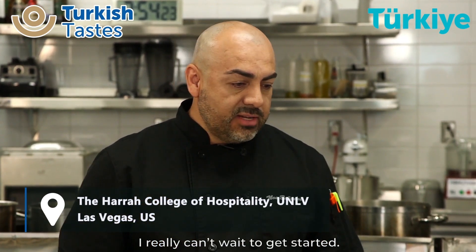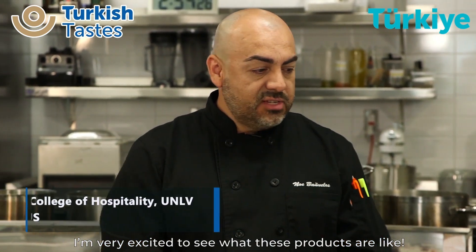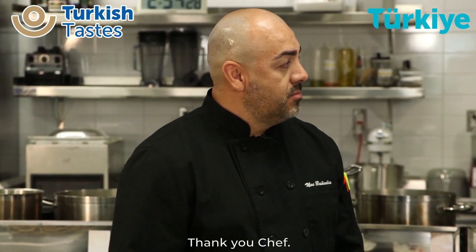I really can't wait to get started. I'm very excited to see what these products are like. Very good. Thank you, Chef.